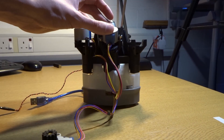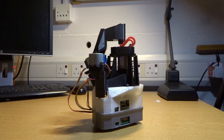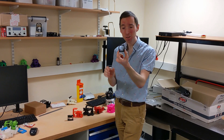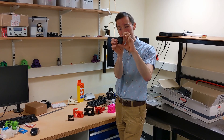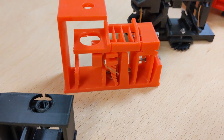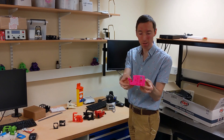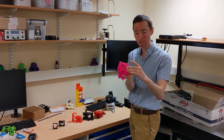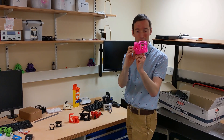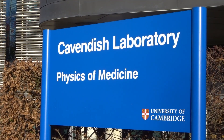Richard Bowman, the leader of the OpenFlexure project at Bath University, explains the evolution of the microscope's design. So it all started with a very simple version 1, where you squeeze it and the top moves up and down. And it got steadily more complicated until we ended up with this, which actually moves really quite nicely in two dimensions on this stage here, and then focuses with this mechanism here. One of the main uses of the microscope is for scientific research.